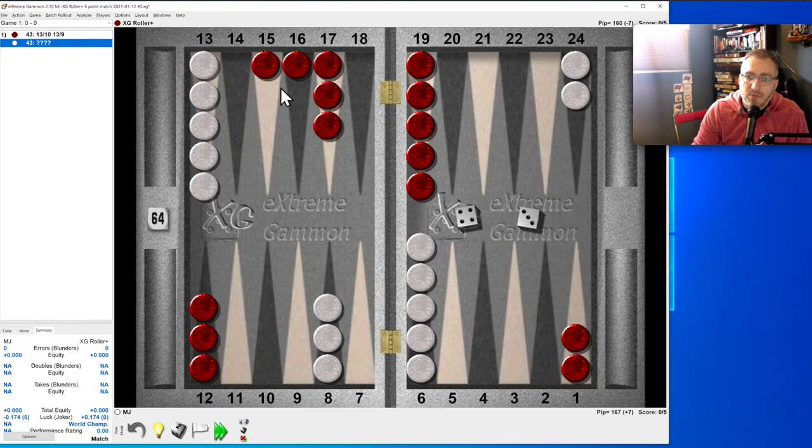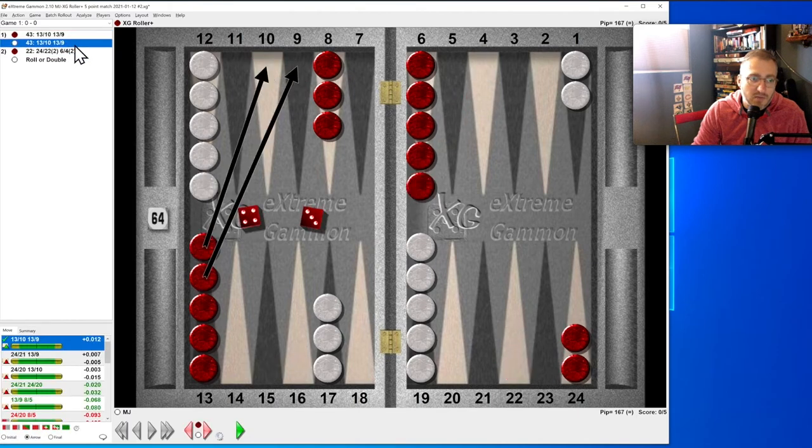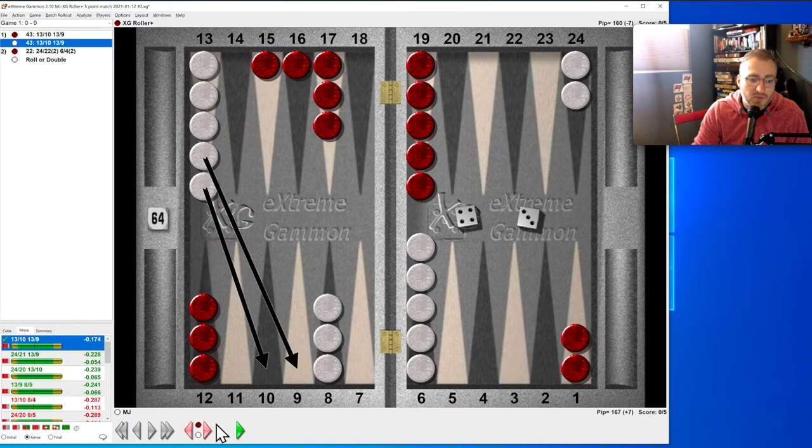Four-three: when they've split that means they've got extra ammunition, so if we split we're more likely to get hit. So I just bring two down here — and that's right. Everything else would have been an error.